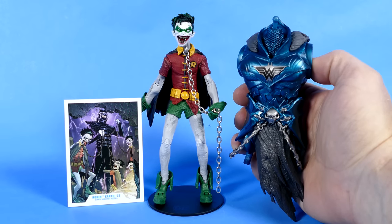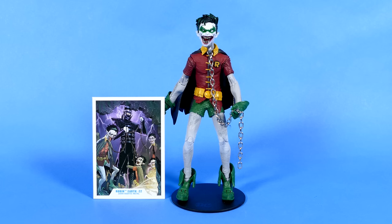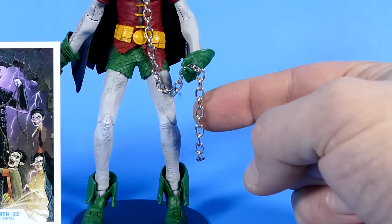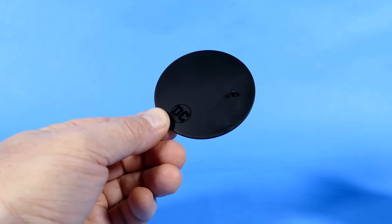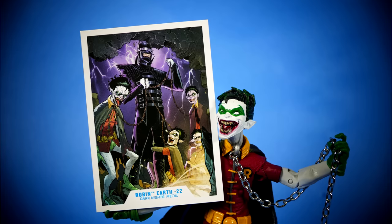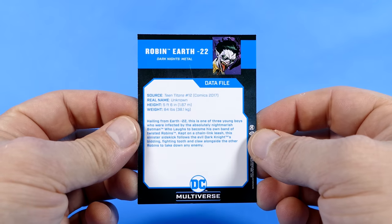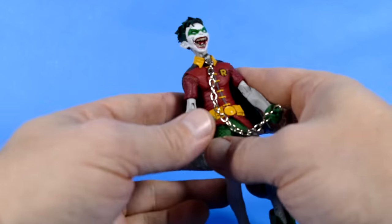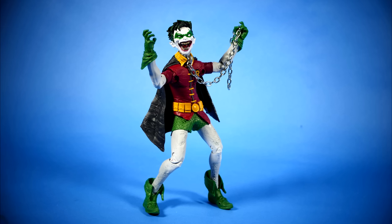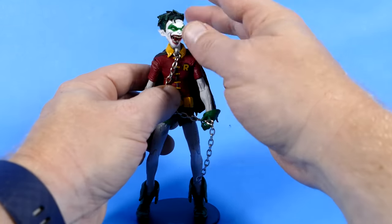Starting off with the Robin figure, we can see that he came with this piece of the Collect and Connect Merciless figure. This torso is huge, and I just can't wait to put this thing together because it looks fantastic. And of course we have the Robin figure, the trading card, and his little chain accessory. The front of the trading card looks exactly like the picture on the back of the box, while the back of the trading card has this little data file. You could pause to read that if you'd like. If not, we're gonna move on to the figure, who as far as I'm concerned looks absolutely fantastic.